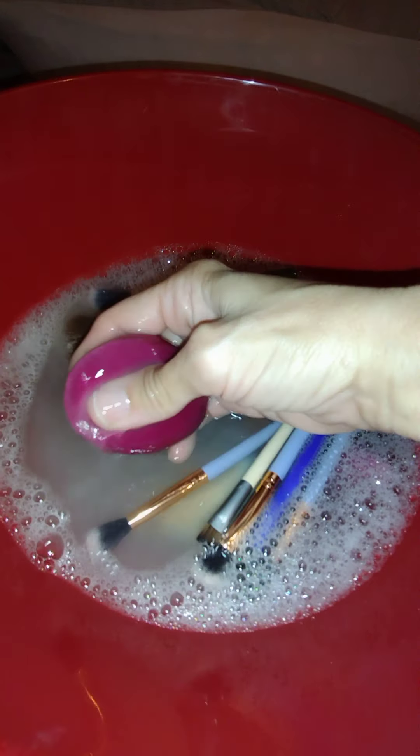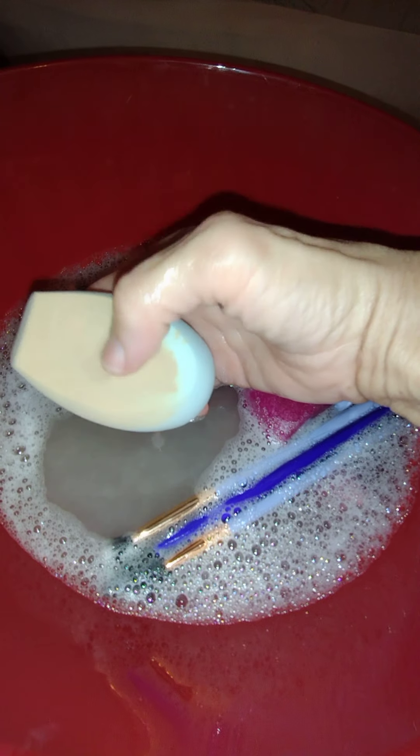You're going to see how the product starts to come right off. See how this is coming clean fairly quickly because it's just powder on it. This one's going to take a little longer — I might have to apply some dish soap directly on it because it has more product on it.